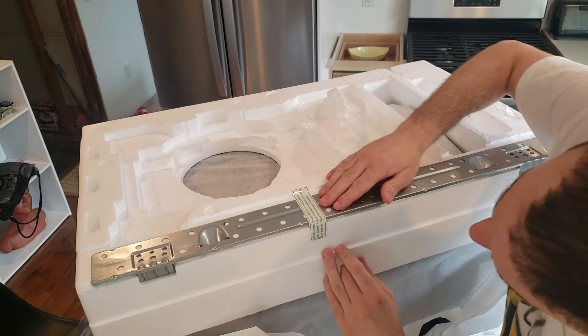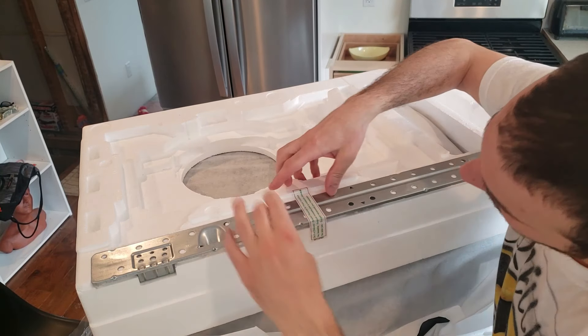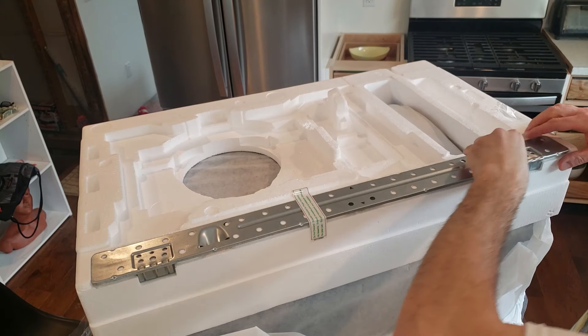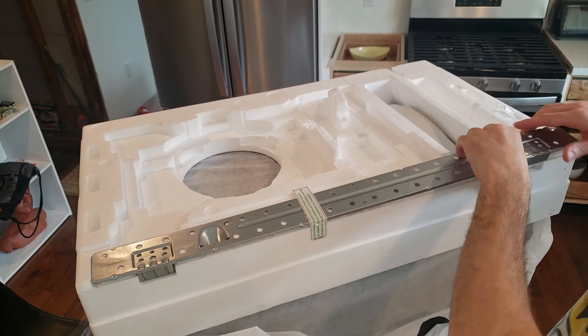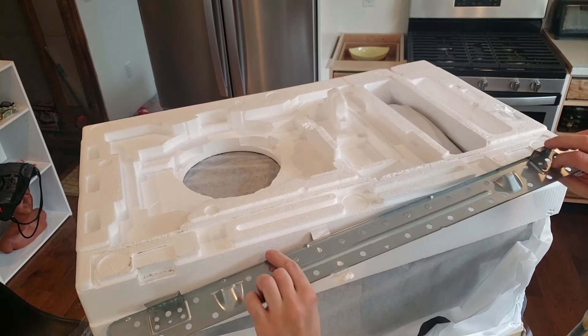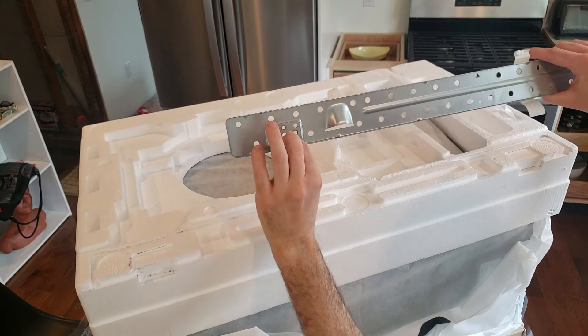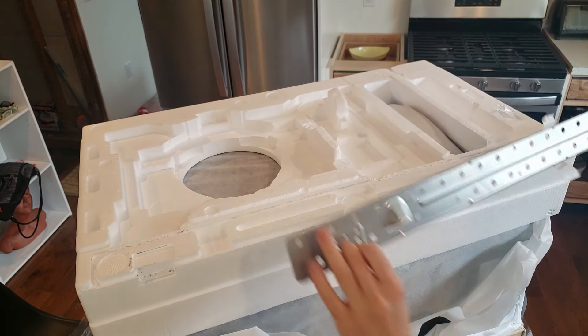This looks like the mounting bracket - do not discard bracket for proper installation. So this normally gets mounted on the wall in the back. If I'm correct, this gets mounted like that and then this will click into the microwave somehow.